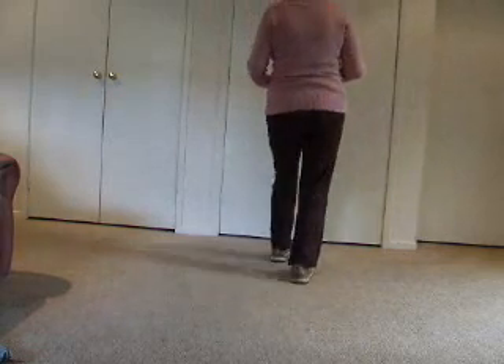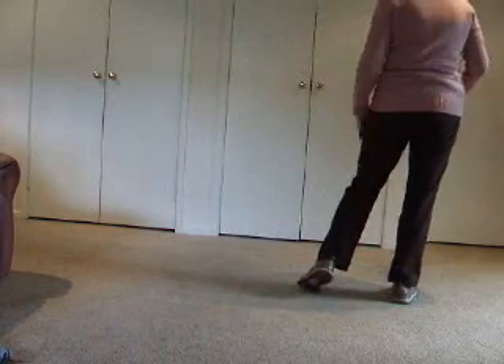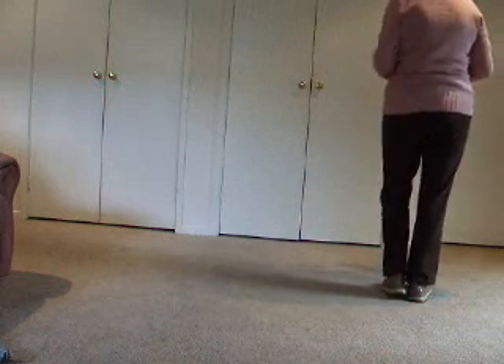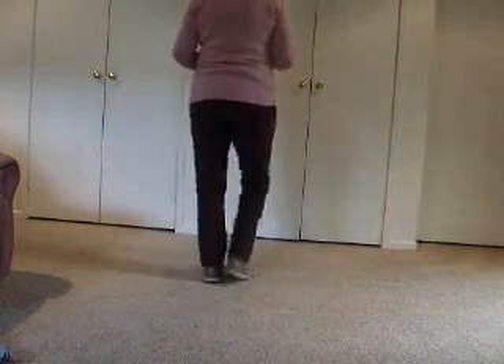We then went on to shuffle — forward, together, forward; forward, together, forward. Shuffle to the side: right, together, right; shuffle to the left: left, together, left. For ease, just to practice, you might want to bring your feet together: right, together, right; then for the left: put your weight on the right foot, reach and move left — left, together, left. As you practice that, put them together: right, together, right; left, together, left.